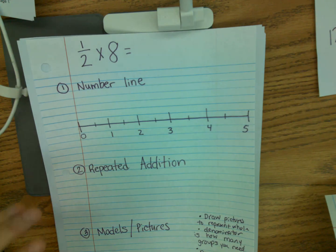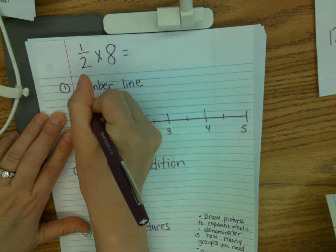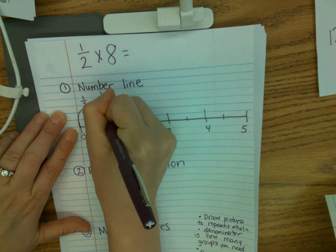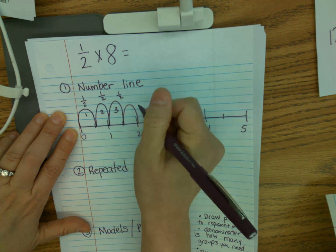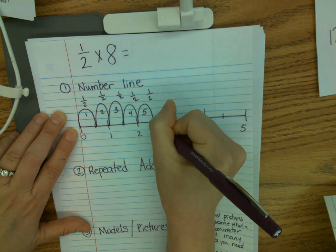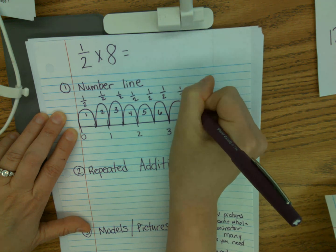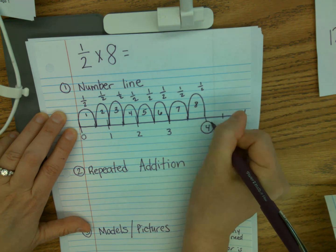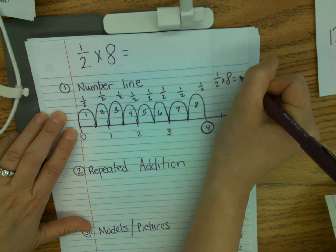The first thing I'm going to do is make one half jumps eight times. This first jump is one half — that's my first jump. Another one half is my second jump, another half is my third jump, one half fourth jump, one half fifth jump, one half sixth jump, one half seventh jump, one half eighth jump. And I need to find out where I landed — right here I landed on the number four. So one half times eight is four.